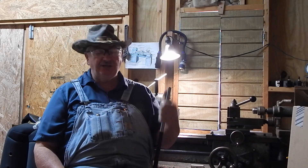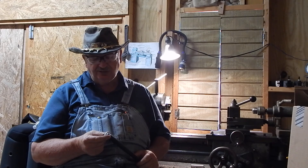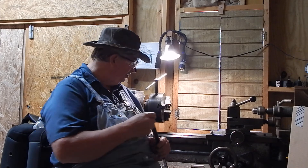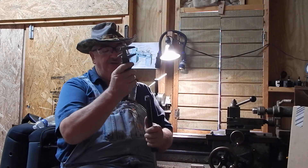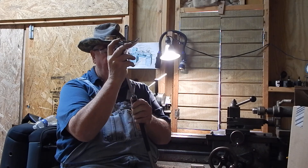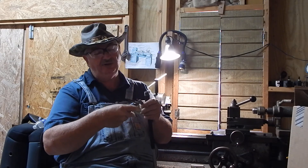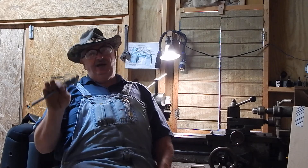That is all I've got today. Remember the threads on this were 13/16ths by 20. I think that stud length was nominal .625 to .630. Well, that is all — Turkey Master, signing out. Thank you.